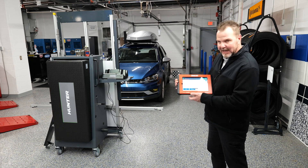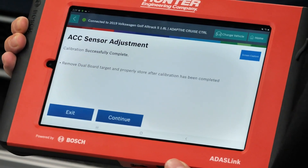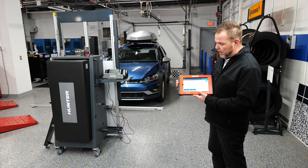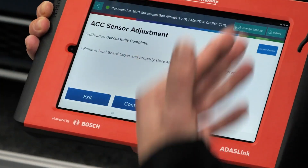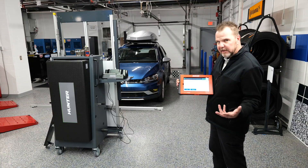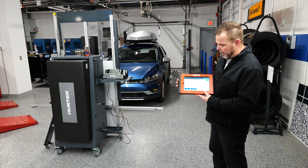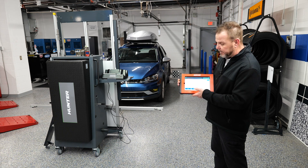All right! So this went from what we thought was just going to be a regular Volkswagen calibration video to showing what happens if you fail the calibration. We went through the process of making sure we were correct, still failed, then did a physical inspection and found that the ACC sensor was not fully seated in its bracket. We saw the levels were way off when we checked with the level, and after we seated it back into place, it successfully completed. We can press continue now.